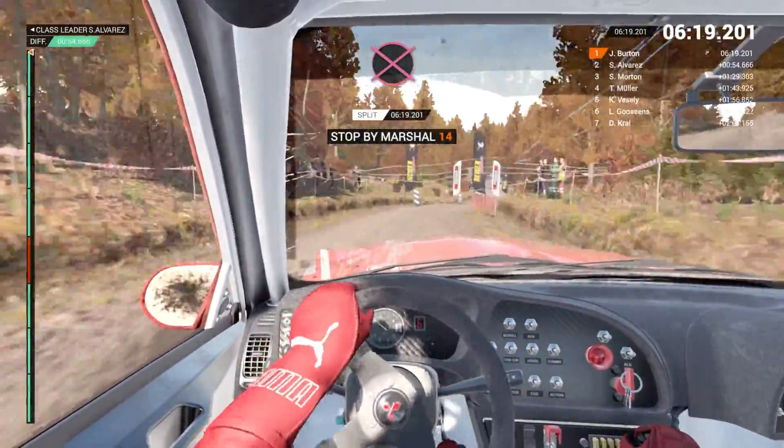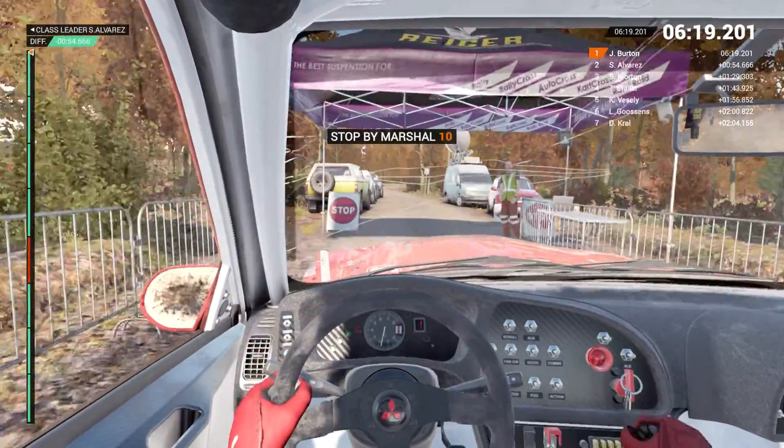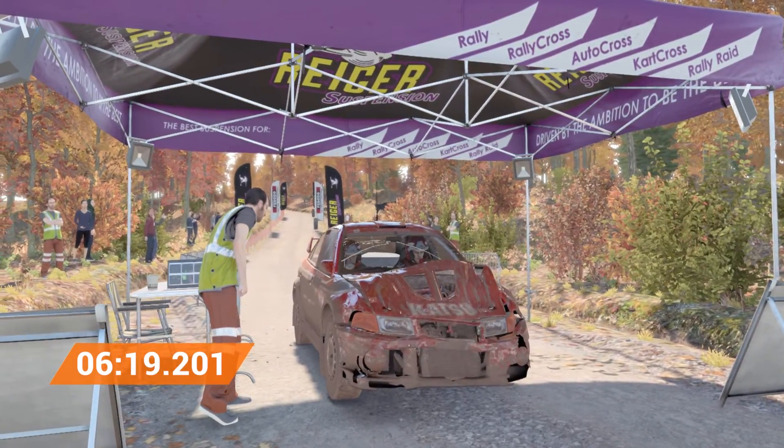Okay. Get her up to the marshal. Amazing result. That's unbeatable.